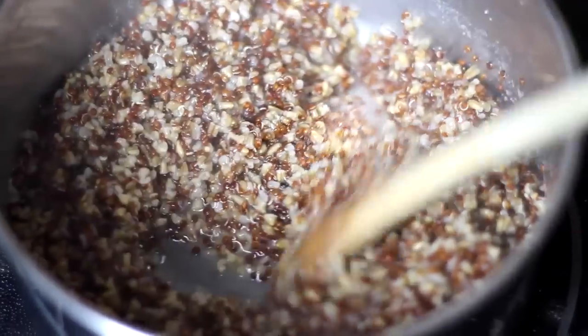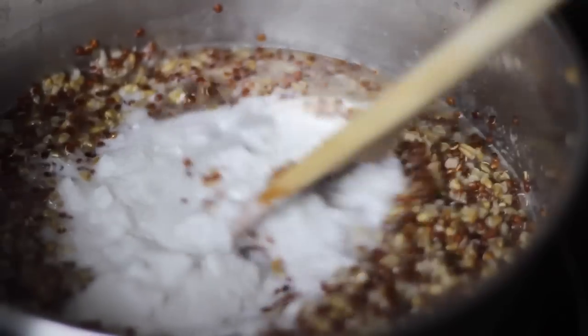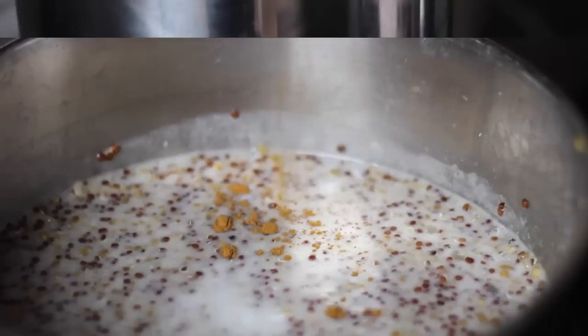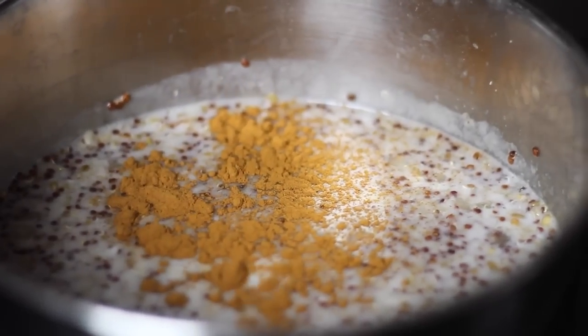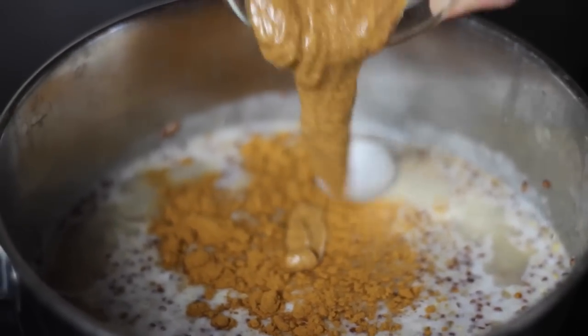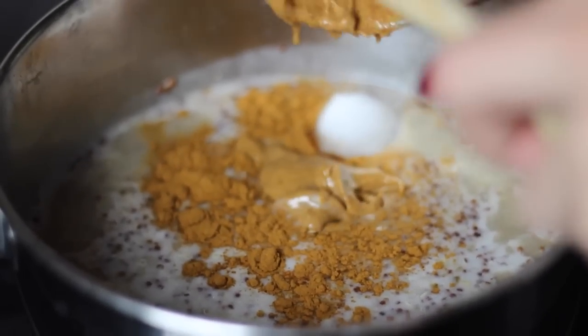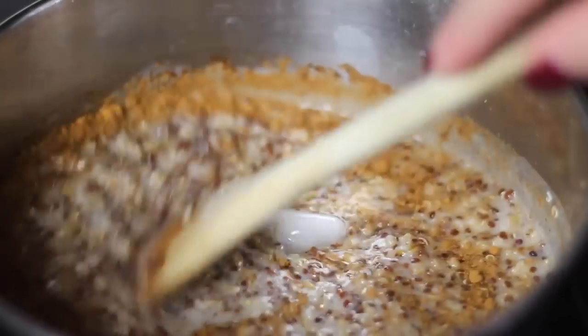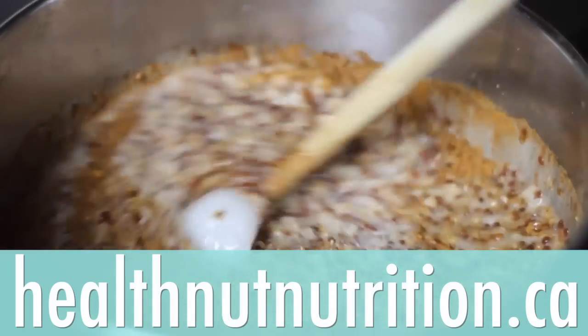Afterwards, just give it a stir, add in your coconut milk, and let it cook for an additional five minutes with the lid on. Once everything is cooked, turn off the heat and add in your cinnamon, coconut oil, and almond butter. Give that a stir, pop the lid on, and let it sit still on the burner with it off for five minutes with the lid on.